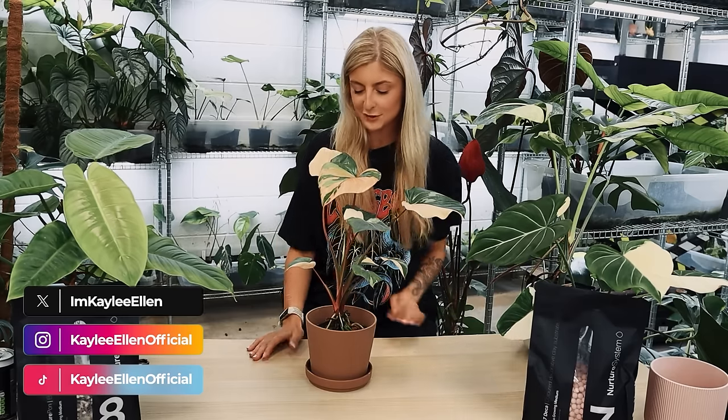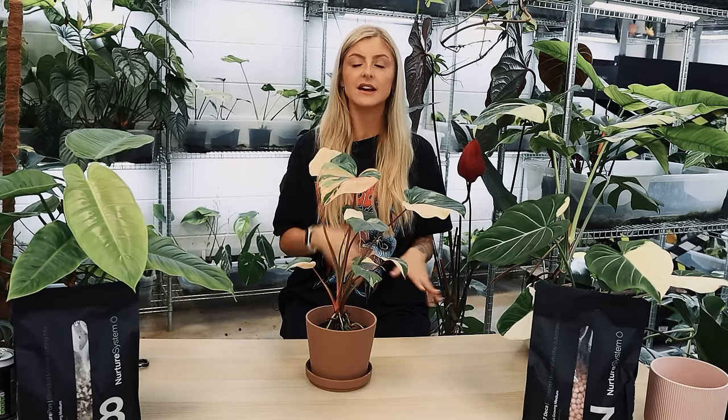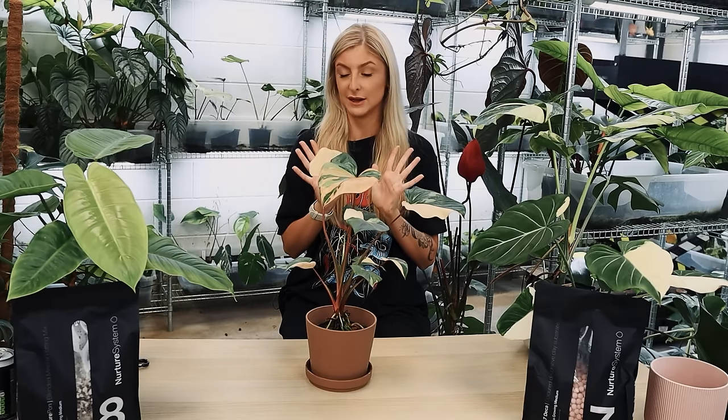I have been waiting so long to repot this plant. I've waited for the right time and I've waited for one of my products to come out. So today is that day — I'm finally going to repot it. I think I might let it acclimate here and then take it to my house because I'm in love with this plant. What is it? This is Homolamina rubescens variegated.